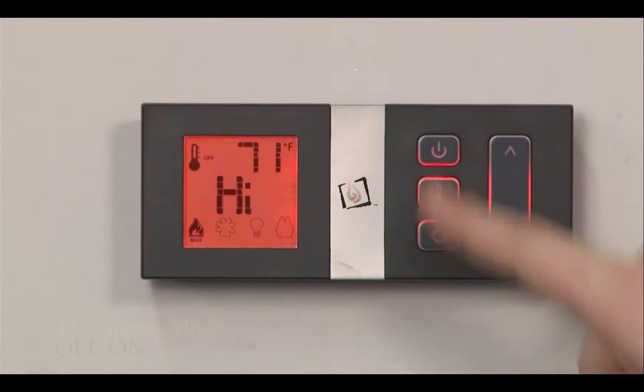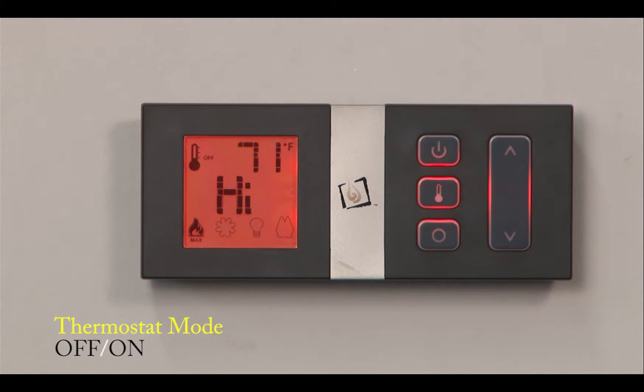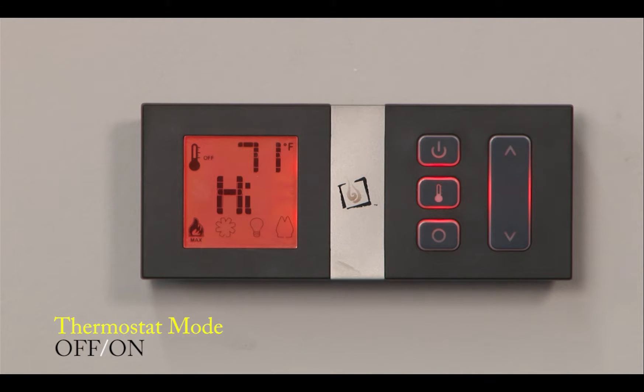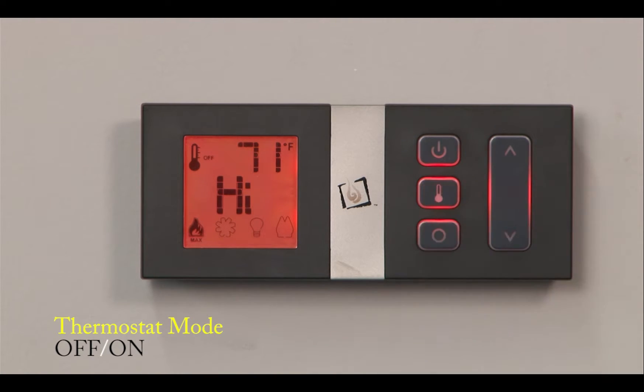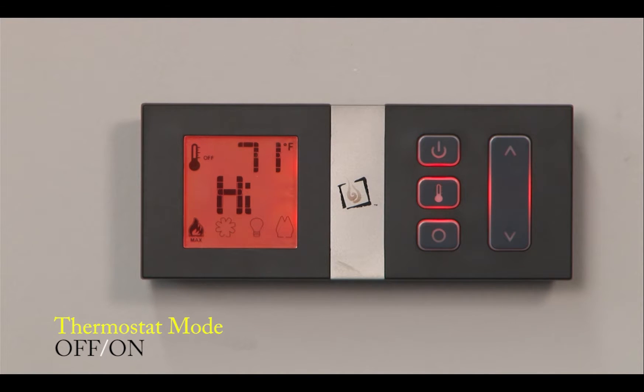The GreenSmart wall control, when you turn your power on, it'll display what your thermostat setting is. To change between your thermostat setting, you select thermostat once, twice, or three times. Right now it's in thermostat off mode, which means I have full manual control of my GreenSmart remote.